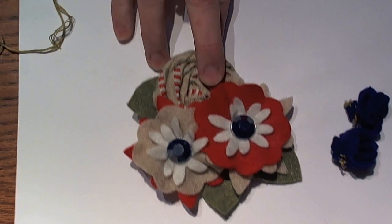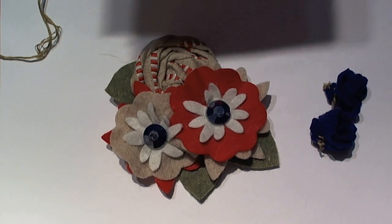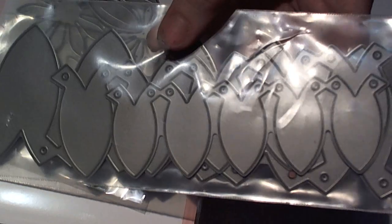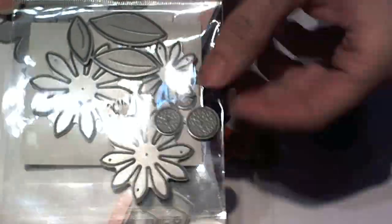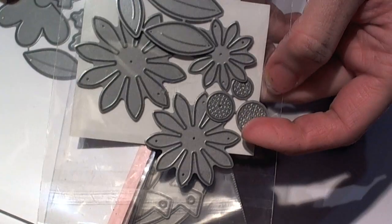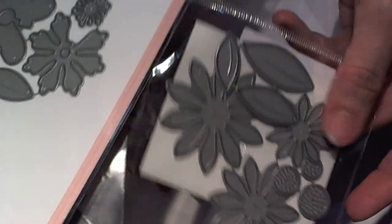I wanted to share with you some different ways to use your Sizzix dies and some of the other dies that are out there. Like I shared the other day, this is a Build-A-Flower die from Paper Tray Inc. They also have a ton of other dies that you could use. This is a Dynamics die — it's a set of little daisies and little centers, which would be really cute to layer for little barrettes, bobby pins, and stuff like that.